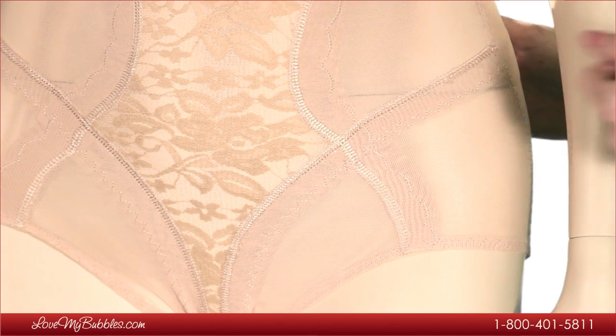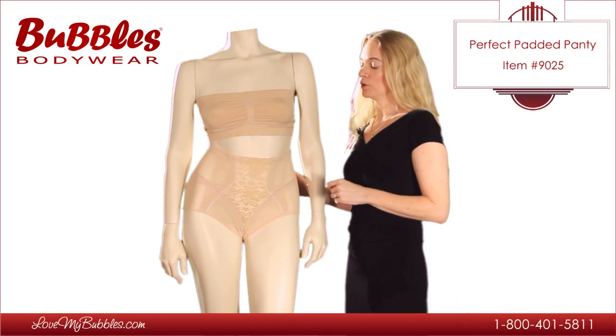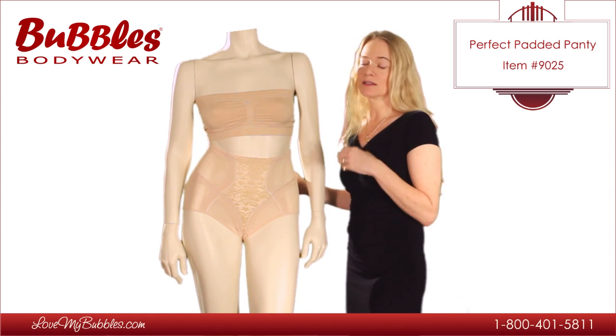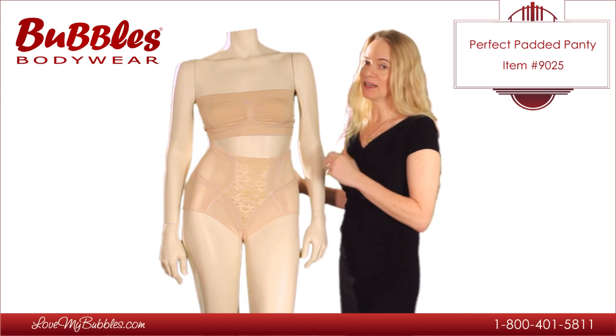As you can see, it has a very classic panty brief style. The Perfect Padded Panty can be worn with just about anything — pants, jeans, dresses, slacks, pantsuits — to give a very sleek, feminine hourglass look.